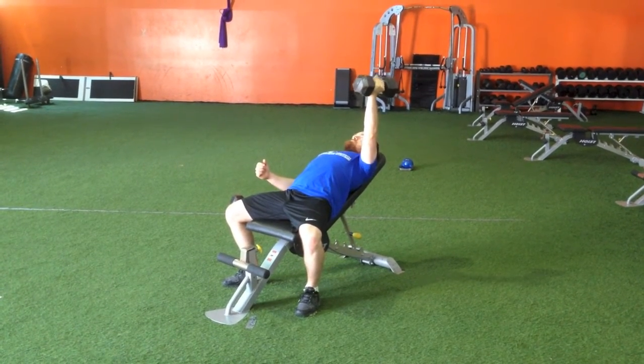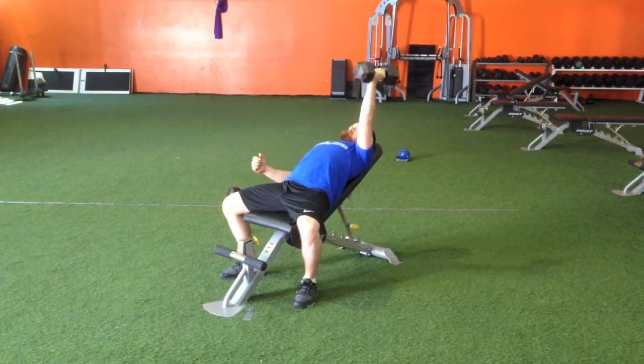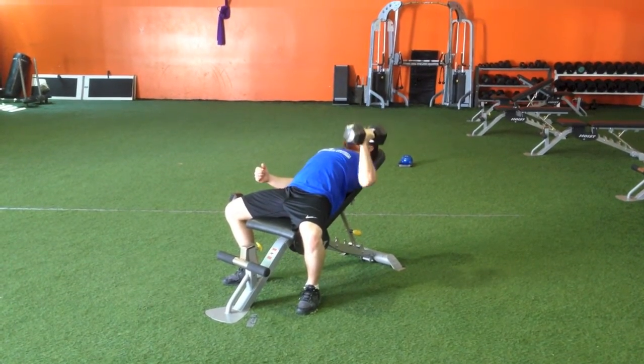Because it's one arm, the side that's working that has the weight in it is going to want to pull you off the bench, so make sure you keep your heels through the ground to avoid rotating.